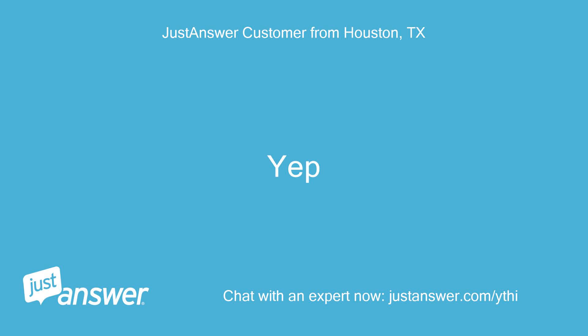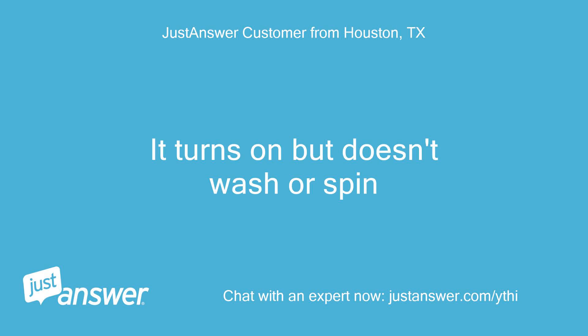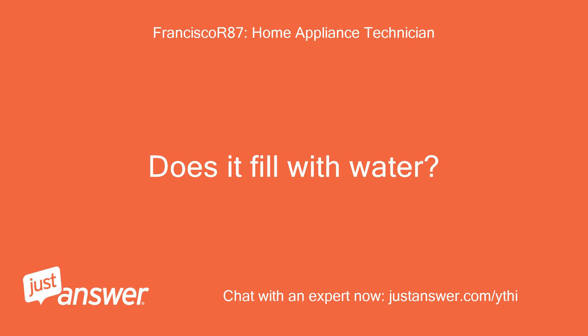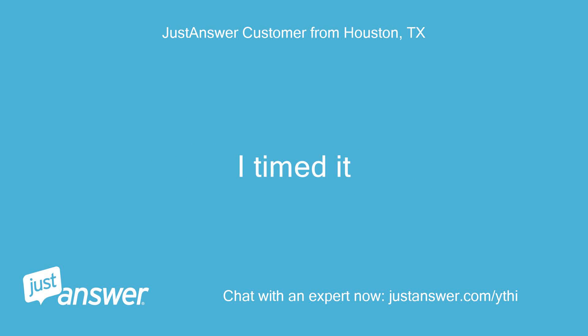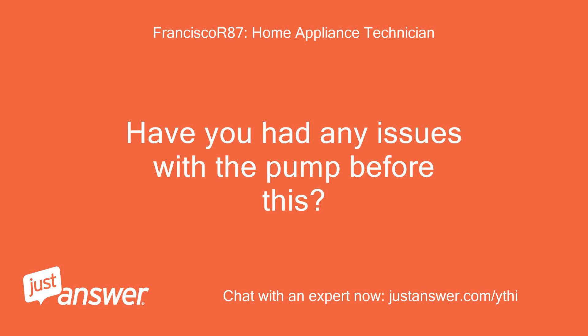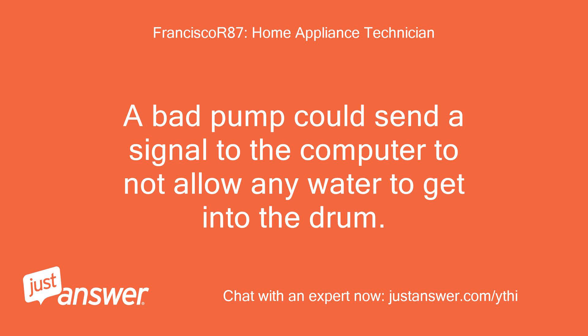Yep. It turns on but doesn't wash or spin. Does it fill with water? It attempts to and then stops after 2 minutes — I timed it. Have you had any issues with the pump before this? A bad pump could send a signal to the computer to not allow any water to get into the drum.